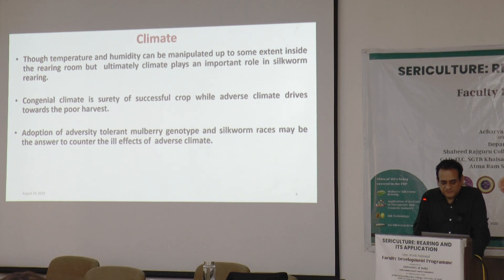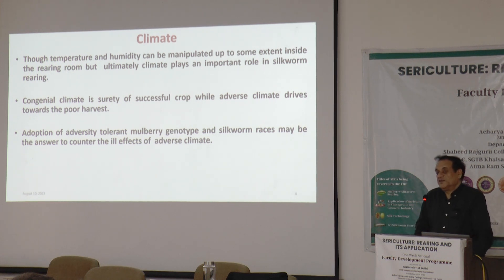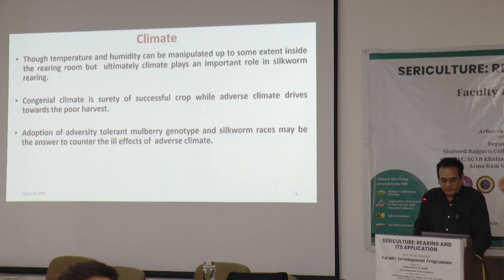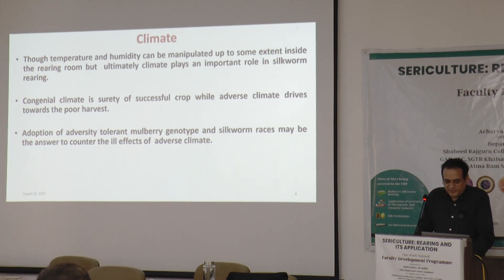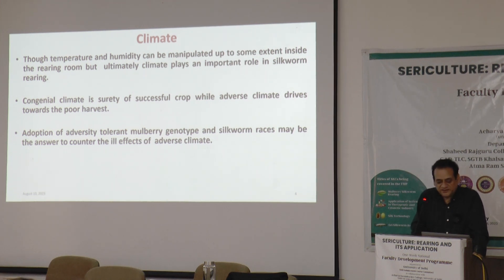Climate can be manipulated to a certain extent inside a rearing room, but even with air conditioning, it can only manipulate the temperature to a degree. If the outside temperature is 45°C, it won't immediately become 20°C inside a rearing room. We should be close to natural conditions so there is a scope and margin for calibration. Congenial climate has a positive impact, and adverse climate drives towards a poor harvest.